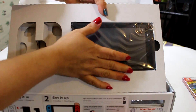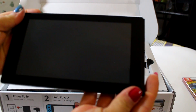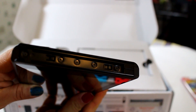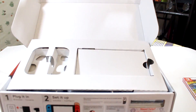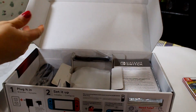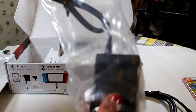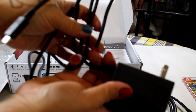Now let's take the console out. That console comes in black. Let's see what else it has inside. It comes with a cable. This is the adapter, and the cables are pretty long enough.